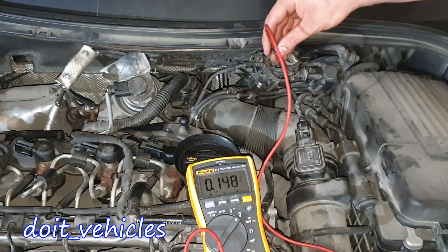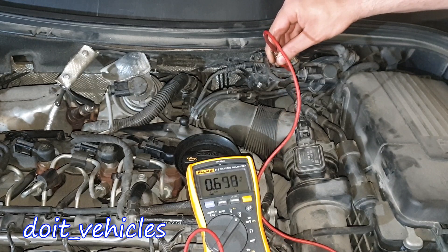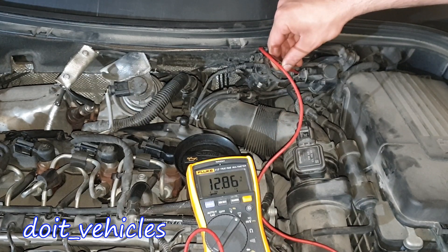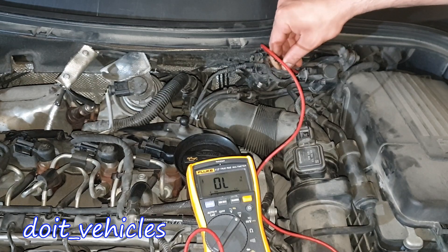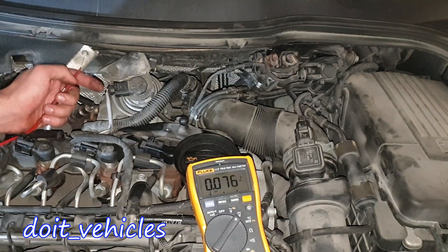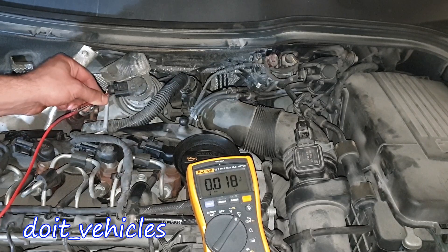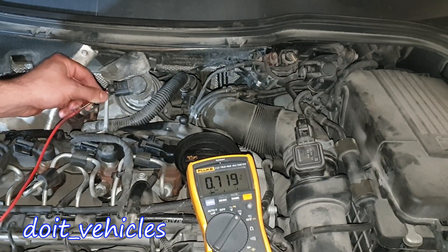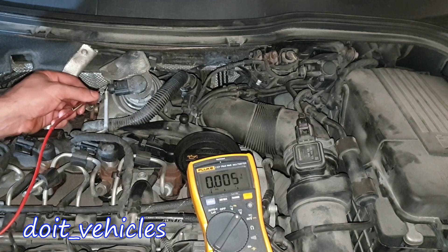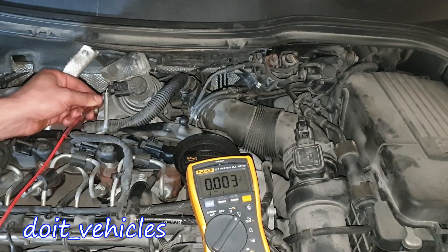These pins are numbered. Let's go to pin number 1 towards the front — car battery voltage — and pin number 2 again car battery voltage. Here we have 13 volts and here we have only 12.8 volts. Now on this one, the pins are numbered as well. Red wire number 1: nothing. Number 2 in the middle: 0.7 volts. Number 3, the yellow one: 5 volts again. So the middle one has to be the signal wire.